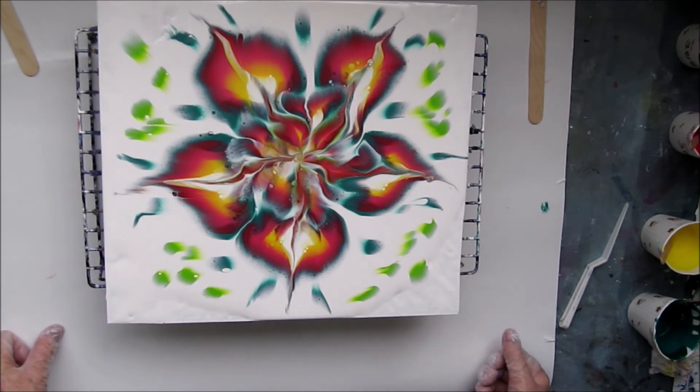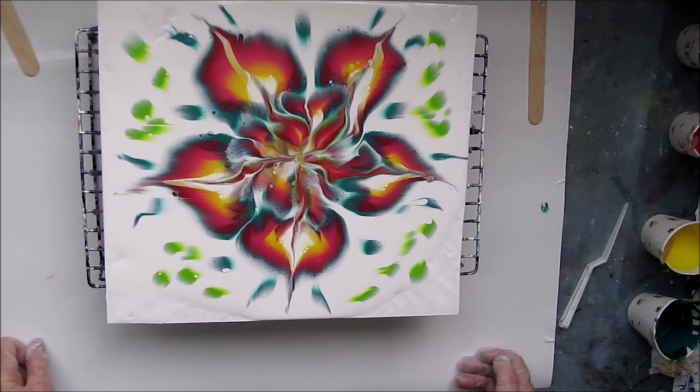Well, that's my triple bottle bottom pour reverse dip completed. Once again, thank you very much for joining me and I'll see you next time.